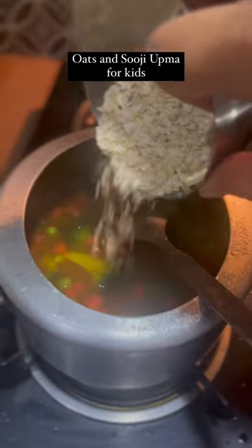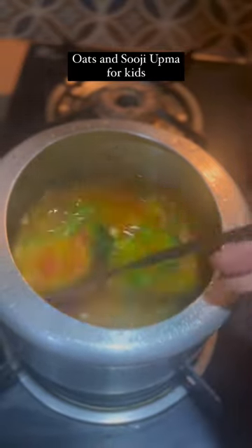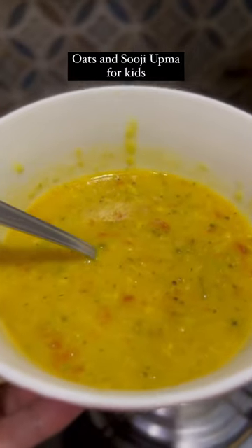pour hot water and add oats & suji in equal portions. Cover the lid and turn the flame low after 1 whistle. Cook for another 15 minutes and your Oats & Suji Upma is ready.